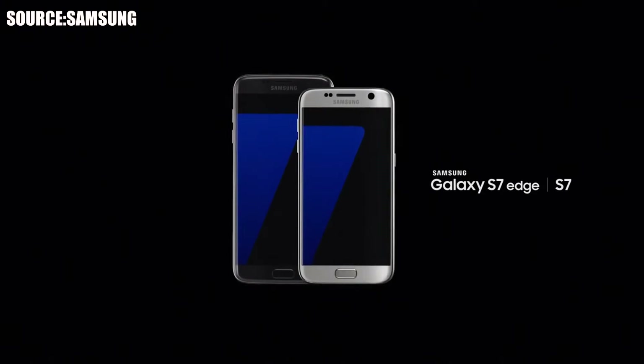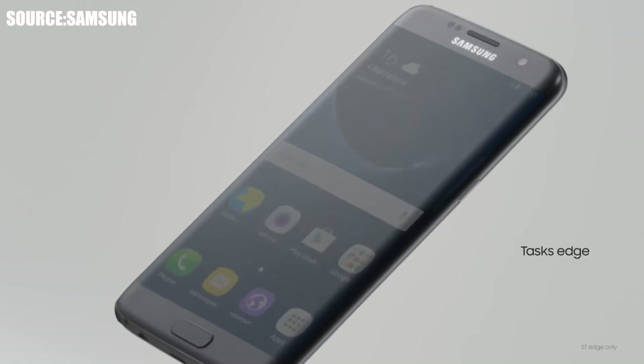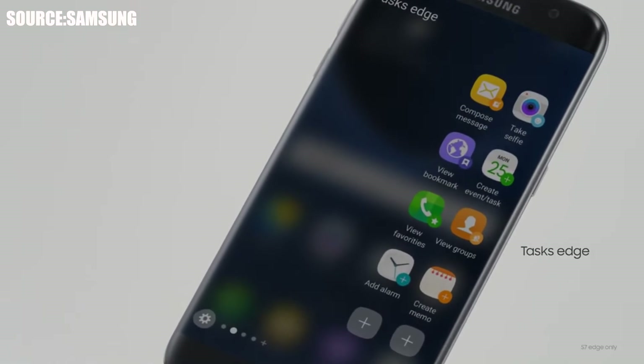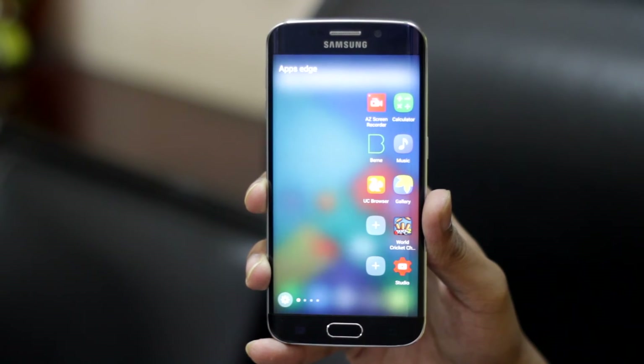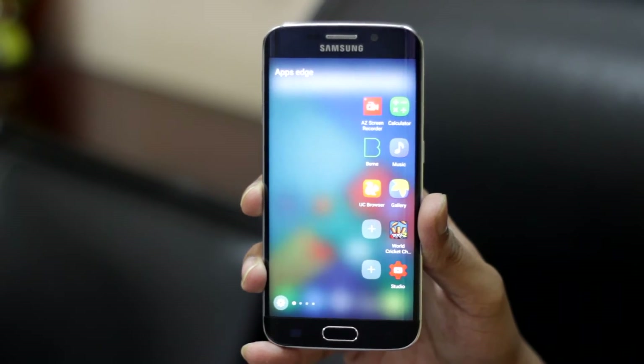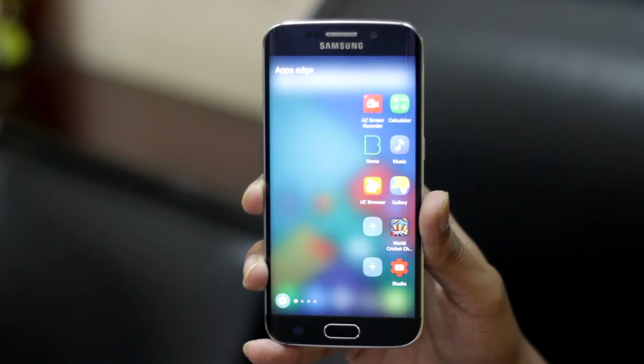Do you all love the S7 and S7 Edge, especially the Edge feature, and want that same experience on your S6 Edge? Then say big thanks to the Marshmallow update, which has brought the same S7 Edge feature into the S6 Edge panel from top to bottom. It's kind of an underrated feature.